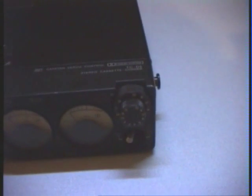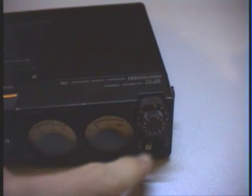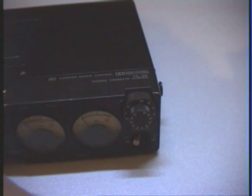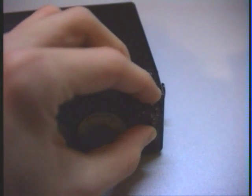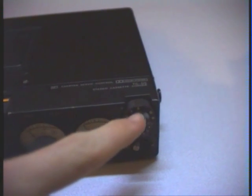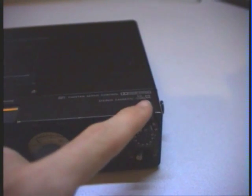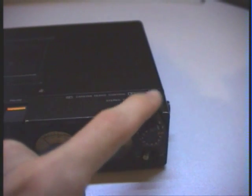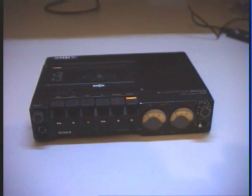Here at the front we have a switch for an audio limiter, which limits the signal to prevent overdriving. This is a professional function that many professional recorders have. Here we have the level controls for recording — the outside knob is for the left channel and the inside knob is for the right channel. This recorder also has a servo-controlled capstan which keeps the speed very constant.